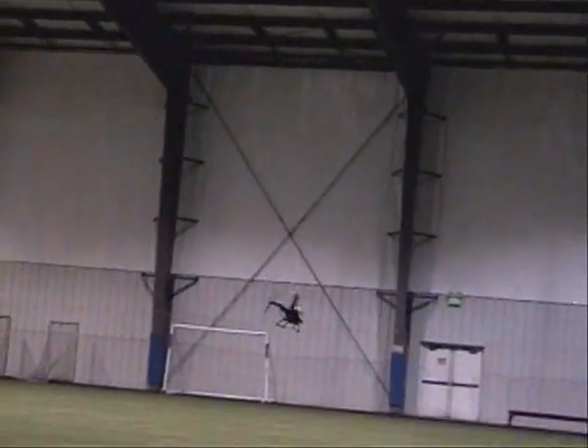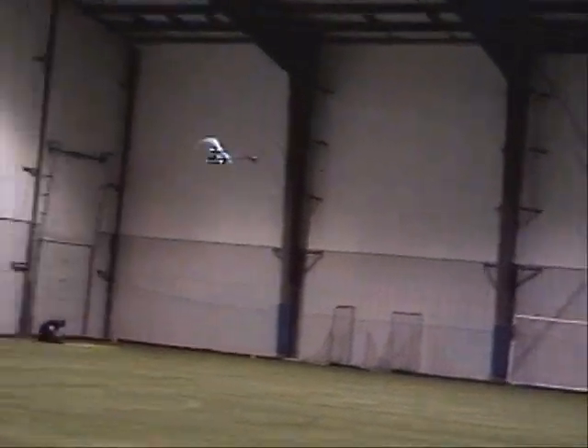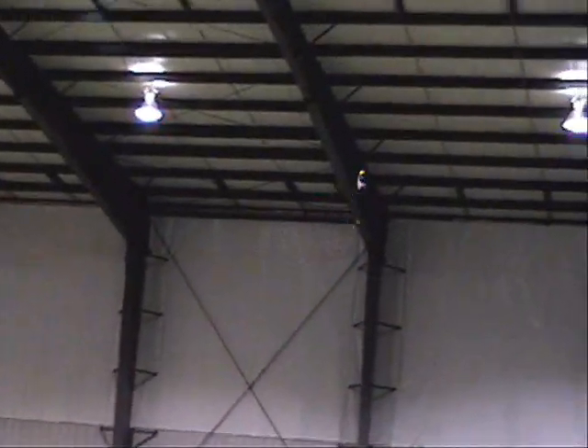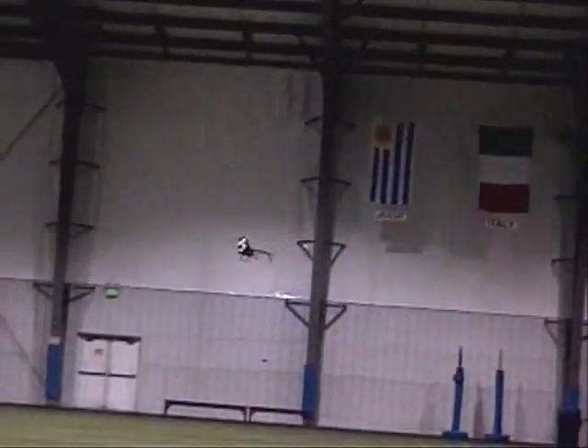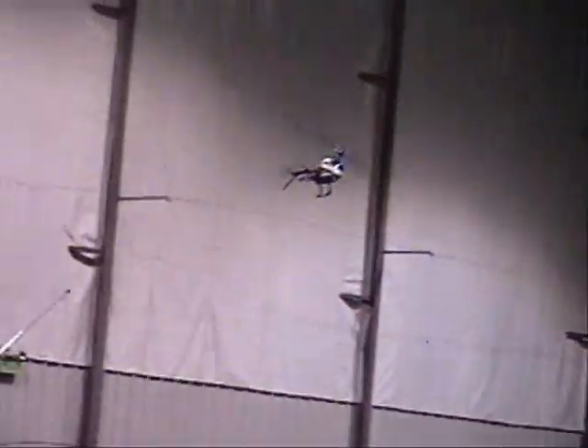Oh my God, look at the rudder. That's pretty hell out of him, man — he came right around. Look at that. Maybe it's the weight of him in the nose that's making it come around like that.